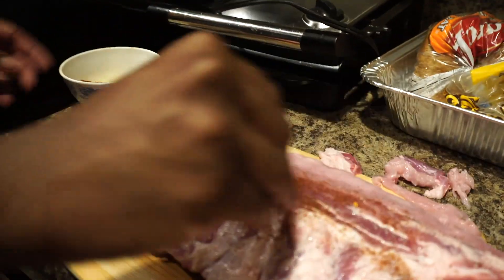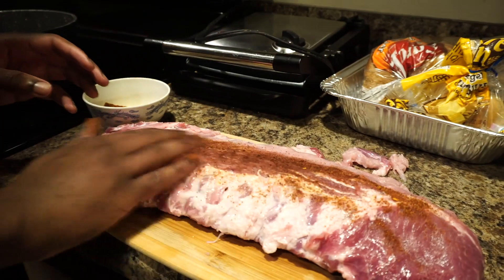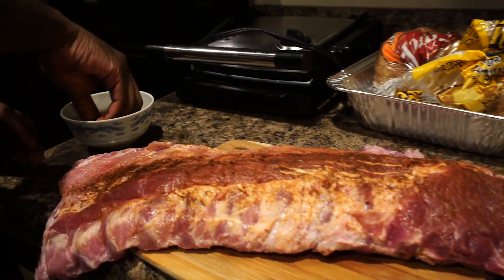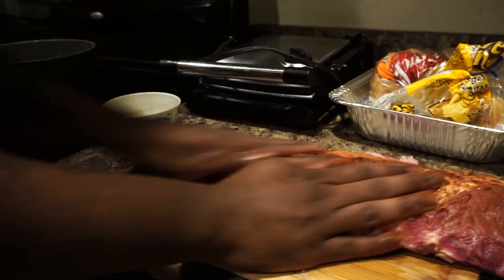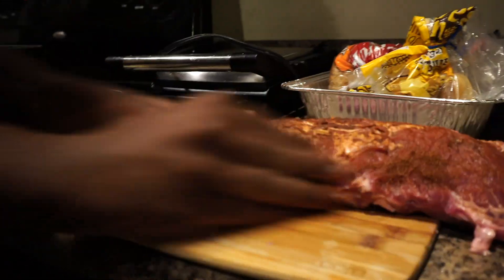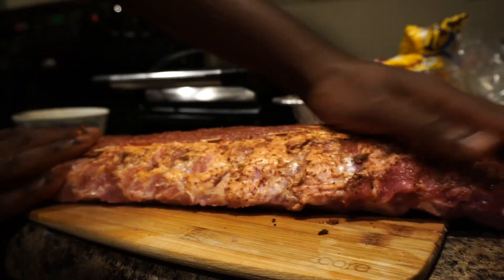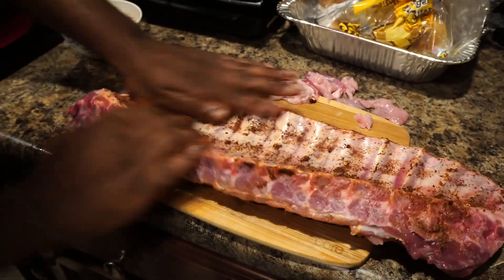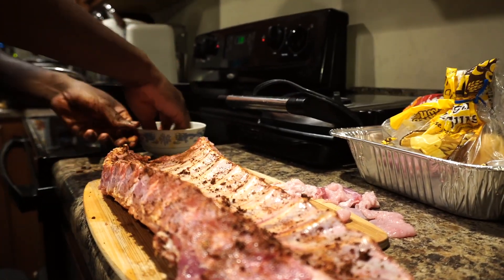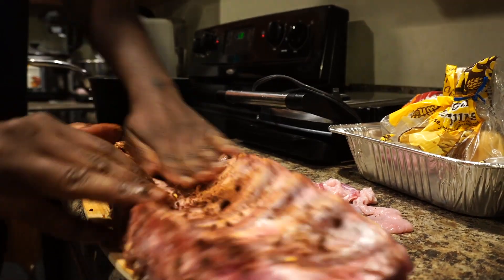So what we're gonna do now is get both sides of it. You wanna get a nice little coat — don't just rub it, get in there. Kind of like massage your meat — like that. Then we're gonna flip it, you wanna get both sides.